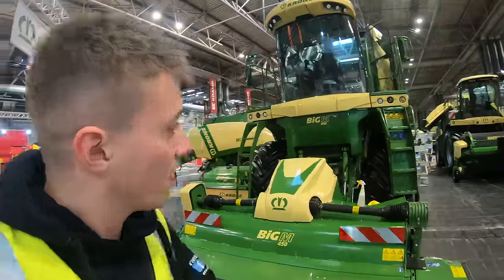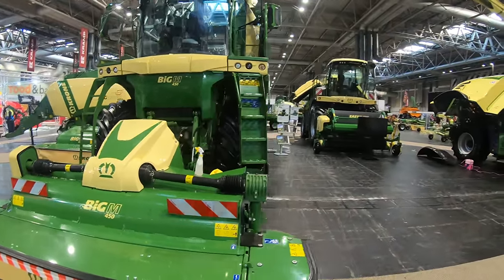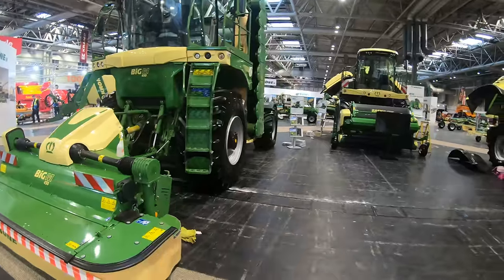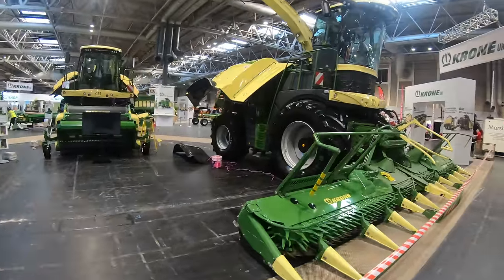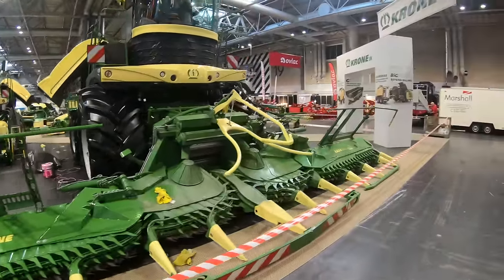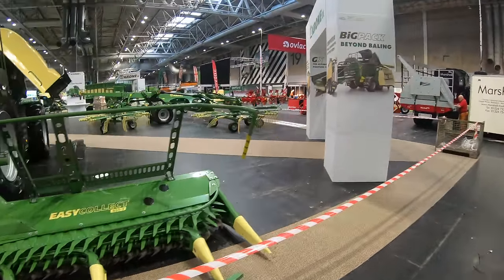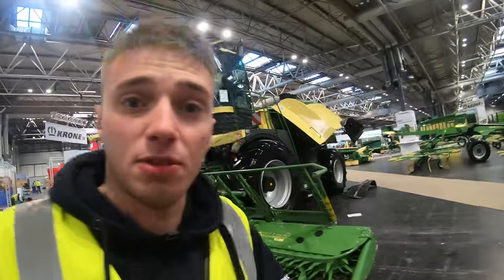So we've got Krohn here, brought a brilliant stand as always — famous for their big stand. Got the big M, the big X. They have brought everything. If you want to see something from Krohn, it's here: mowers, rakes, tedders. Proper job. They're just doing final touches on the big X, polishing up. They have got the lot here.